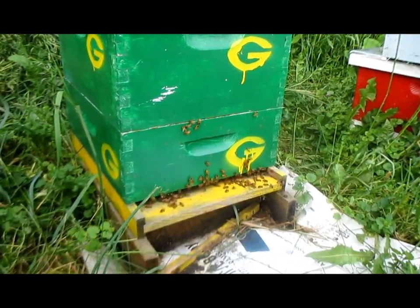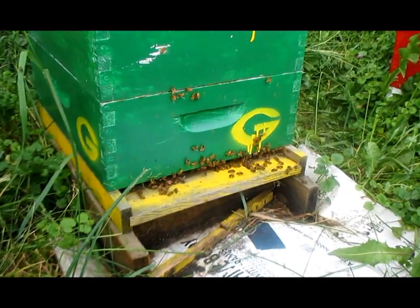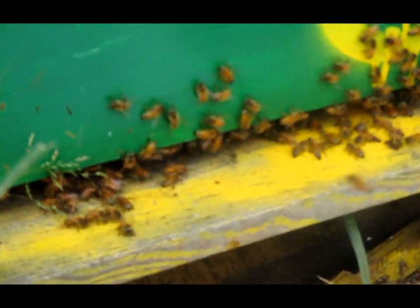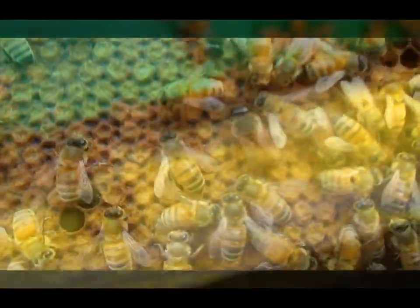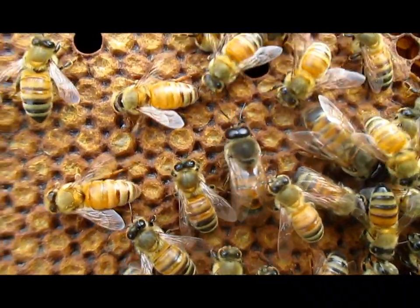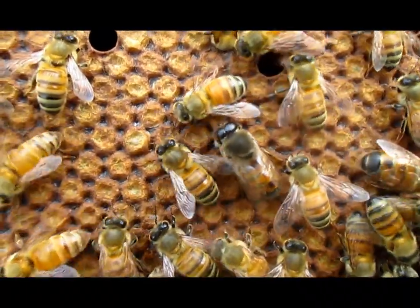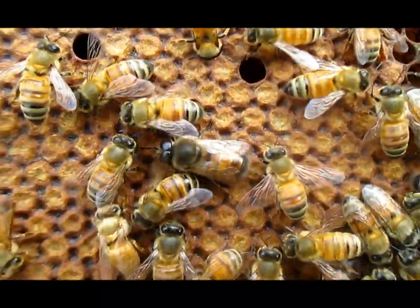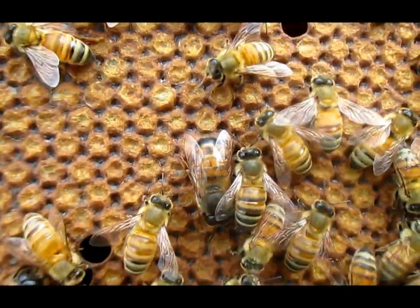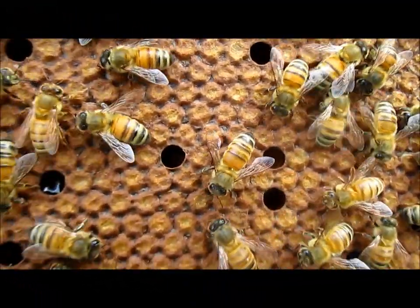This is a beehive, but have you ever wondered what goes on inside of a hive and who lives there? Let's take a closer look and find out. There are three types of bees that live in a hive. The first type is a drone bee, and these are all males. Their only job is to mate with queens from other hives. They have very large eyes and thick bodies.